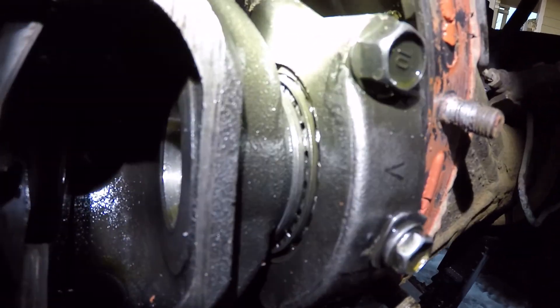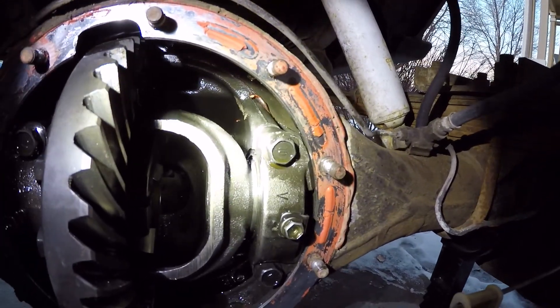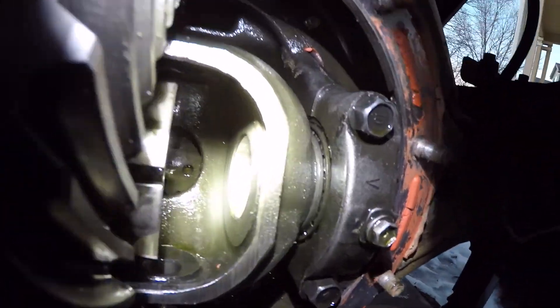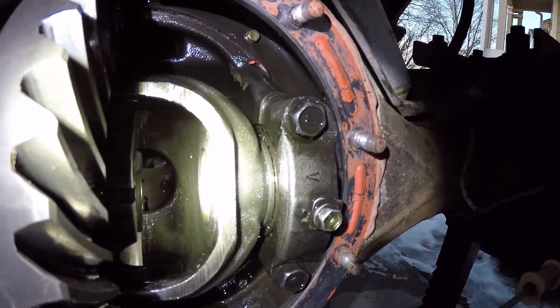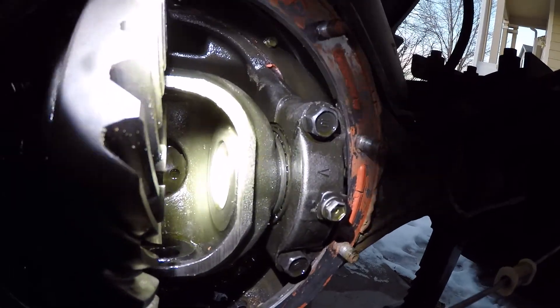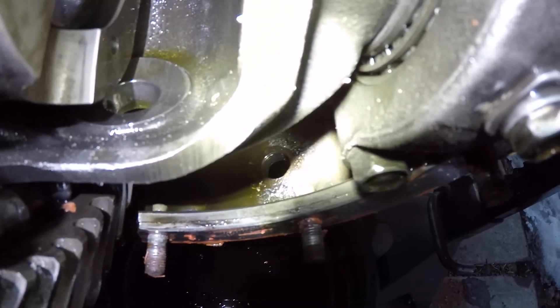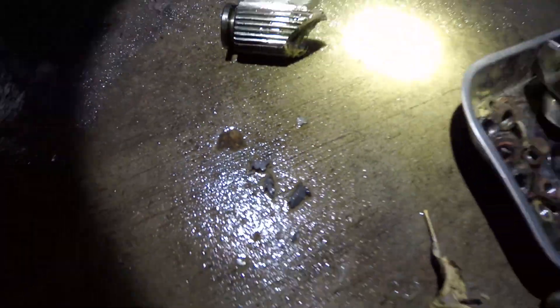Basically, there's a bearing right there where the light is that this whole housing rides on, and that's torqued in with this cap. I didn't want to have to pull any of that out because it's a pretty big pain to set that up. But the bearing looks like it's okay. There's basically just a hollow shaft that the spline runs through and then runs into the splines in the locker. There's a little bit of scratches and stuff up inside here, but I don't think that's going to cause me any issues. I will be flushing this out — you can see there's quite a bit of metal debris down in there, and this all came out with it as well. So I'm going to have to flush that all out and make sure the gearing is all clean.